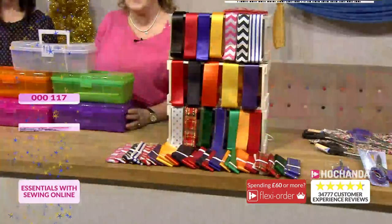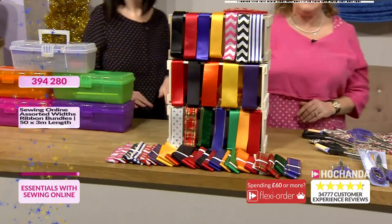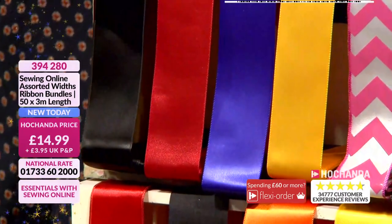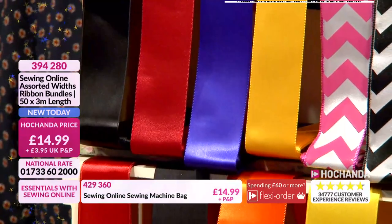000117 being your item number. Now how about an abundance of ribbon — look at this, there's loads in here. Now we've been very, very busy for these. In fact 20% of the stock has gone. I'm not surprised though — there is a lot of ribbon for the money in here.